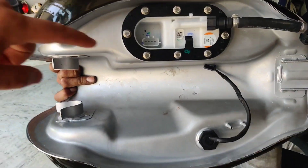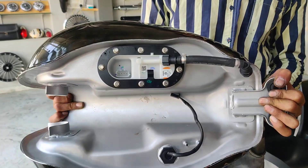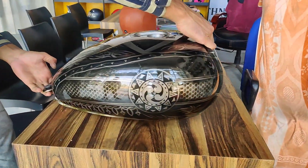Like I said, this is a BS6 tank so the EFI thing has been put here. It was his dream to have a tank on his motorcycle which is different from any other bike. We have fitted it on the bike, let's see how it's looking.